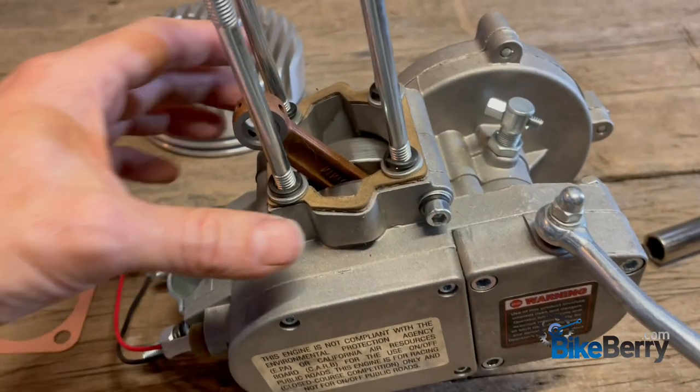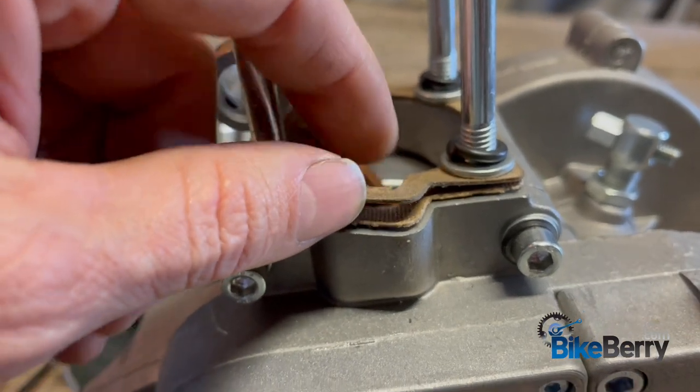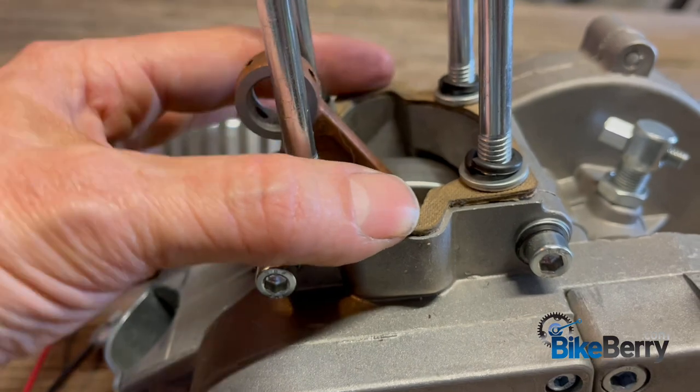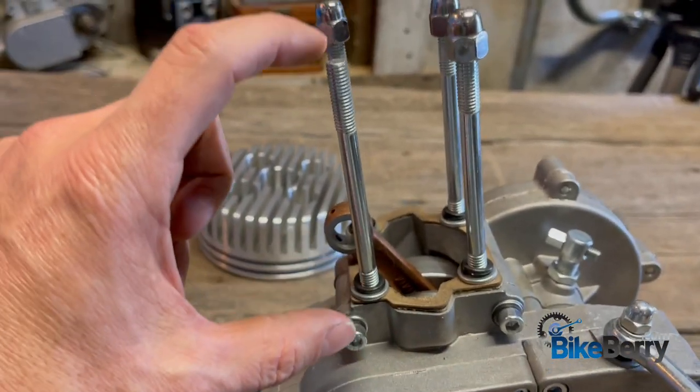Before we start bolting everything together, notice that at the base here there are two gaskets. We want to leave both of those in there so that we get the right height for our cylinder.